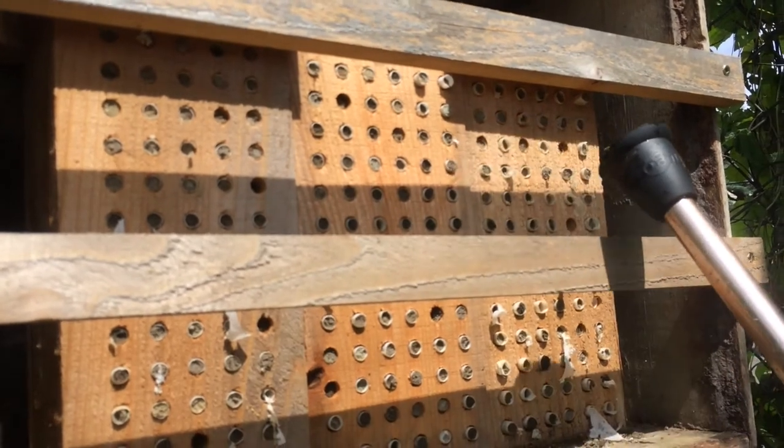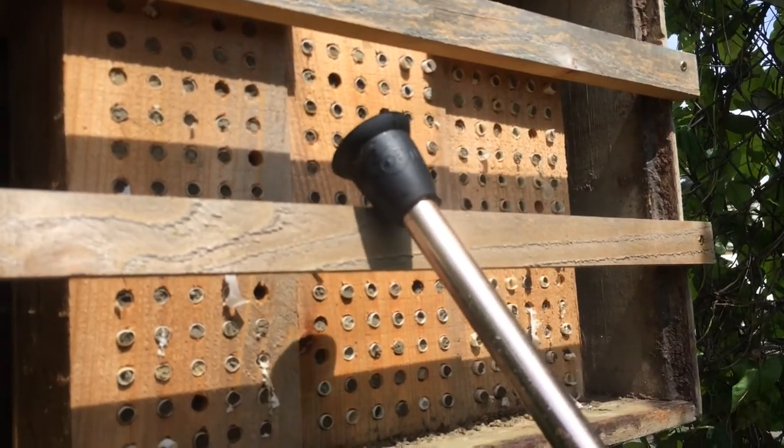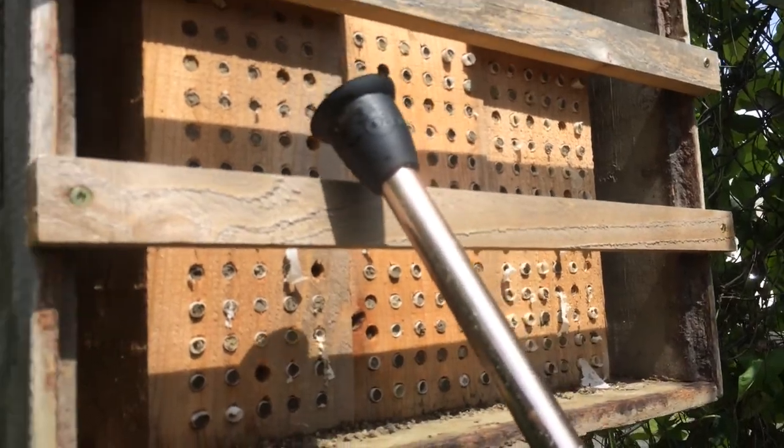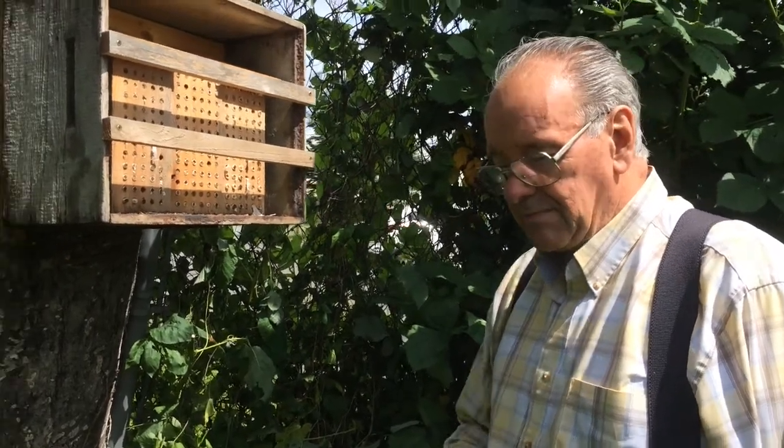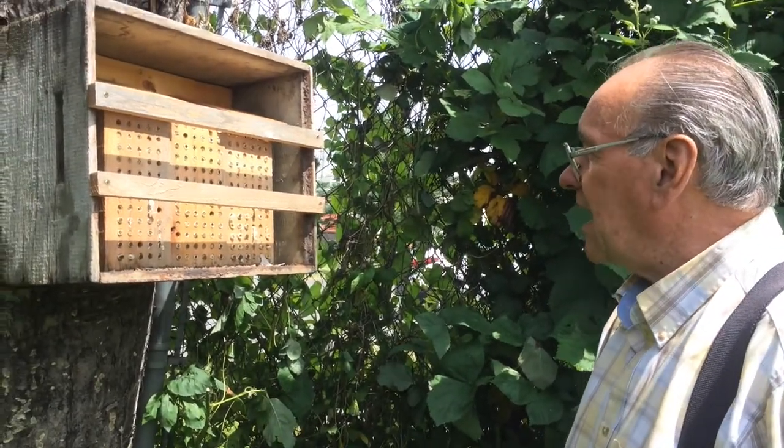The only difference is I have paper inserts that I take out from the back. I'm going to show you how I do that — it's all basically to keep the mason bees free from pollen mites and parasites and this kind of thing.